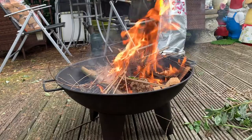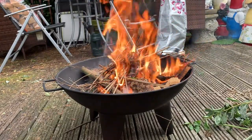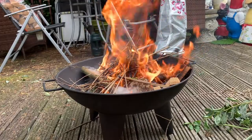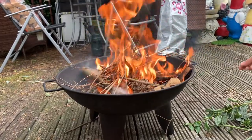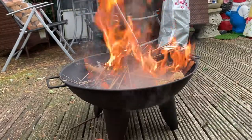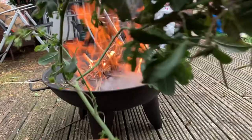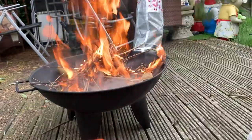All you want is really dry bits of wood — dry, dry, dry twigs — brilliant. Some matches, and you're good to go.